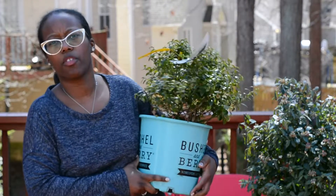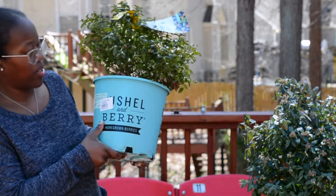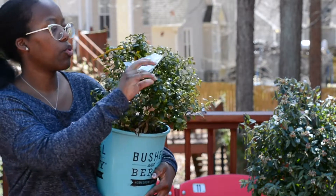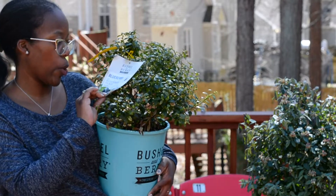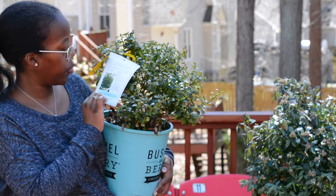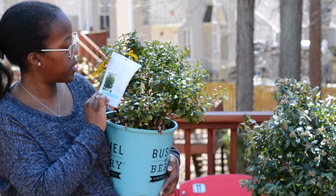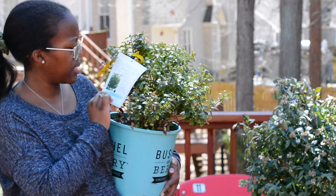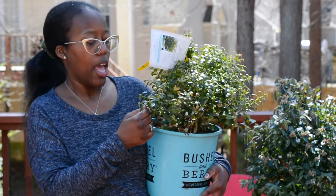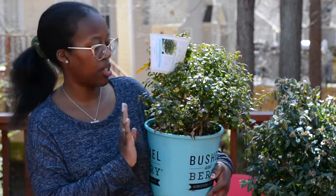Here are my two different varieties of blueberries. I have this one — Bushel and Berry. Yeah, Bushel and Berry. I want to say Bushel and Barrel, but this one is container friendly. It is the Blueberry Glaze. This one was okay after our little hard freeze for three days straight, but this one here is a small berry size. I just got this because I thought it was really pretty, and in the wintertime its leaves are more of that reddish color, and I just love that color.